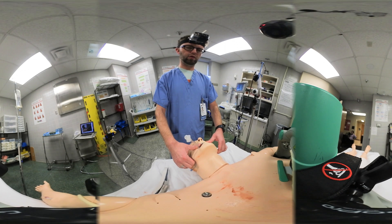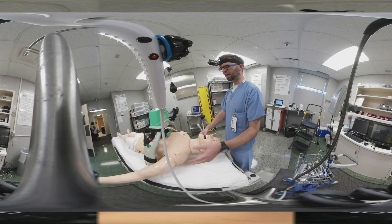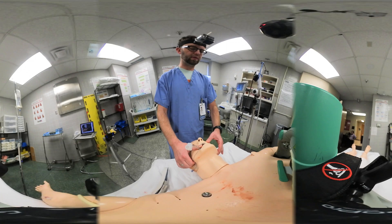Now remember, you're doing this during resuscitation. So at the time that you're placing your TEE probe, the Lucas might be going, somebody might be doing chest compressions, and there's likely a lot of activity in the room. But since you're well prepared to do this, it should be able to advance simply and without difficulty.